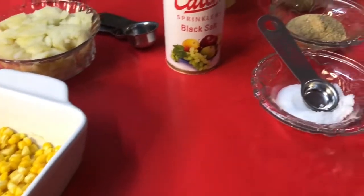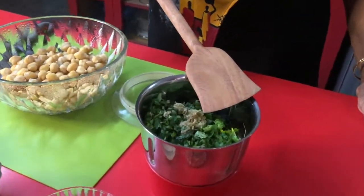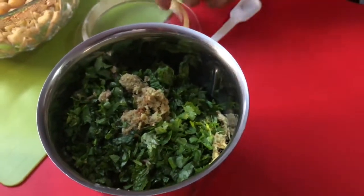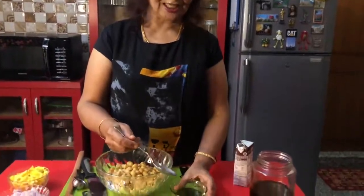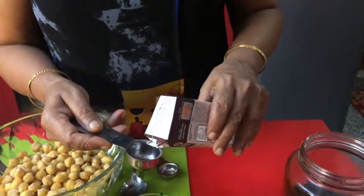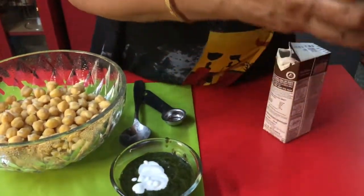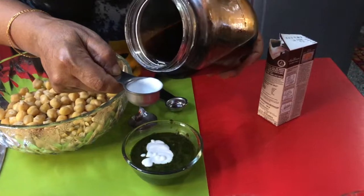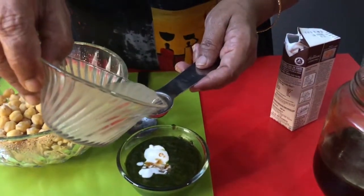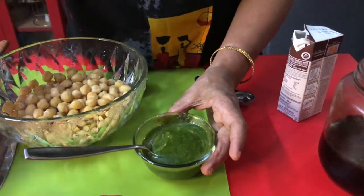To make chutney paste, I am taking the chutney ingredients: pudina, mint leaves, coriander, ginger, and chilies. I am going to make this as a paste. Mint, coriander, ginger, chili paste is ready. I am adding one tablespoon of coconut milk to it, one tablespoon of maple syrup or you can add honey, one teaspoon of lemon juice, mix it well, and a pinch of salt.